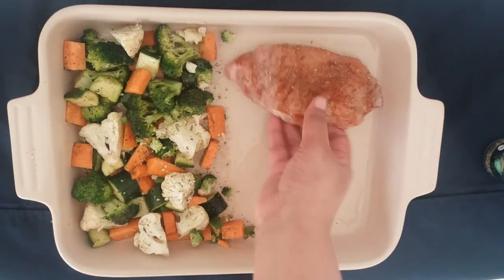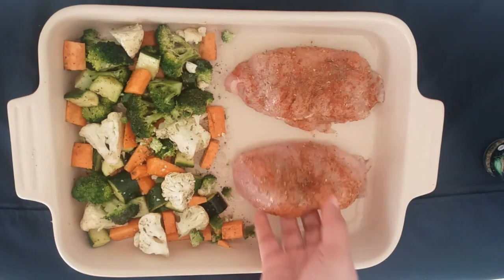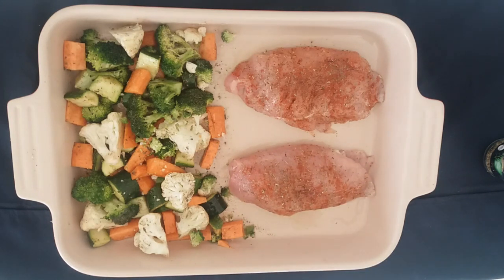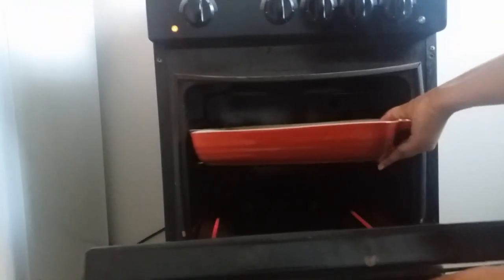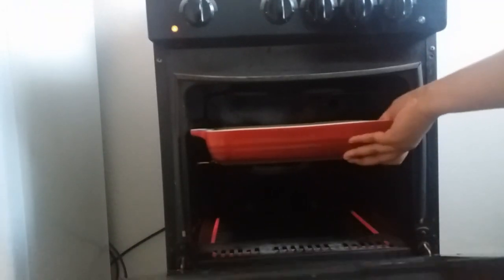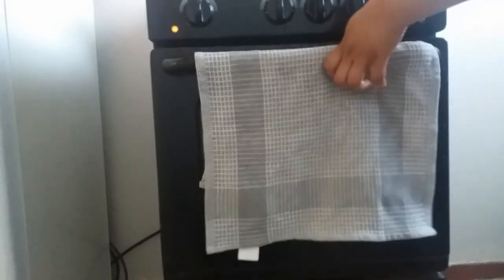I'm going to be serving these chicken breasts with some mixed vegetables, which I've just coated in some olive oil and sprinkled with salt and pepper. You then put your chicken breast in the tray with the vegetables and we'll go to the oven. Make sure your oven has been preheated to 180 degrees Celsius and we'll put this in for 20 minutes.